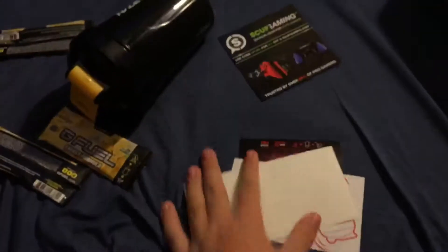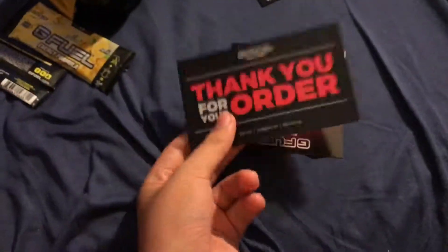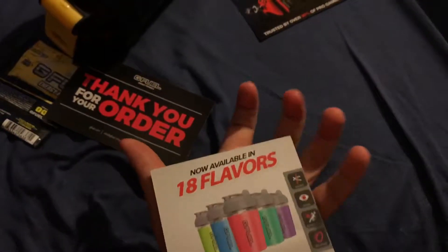Right there was the order information. We got, of course, Scuff Gaming. We got the summer sticker that they're giving out right now, the thank you for your order, and then the little thing talking about JFuel being like 18 flavors.